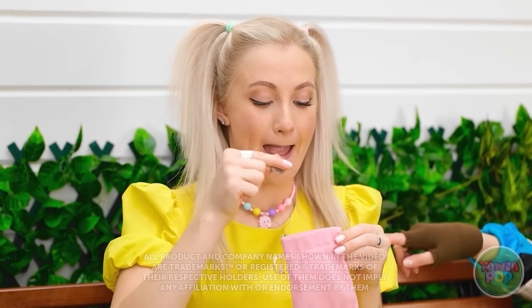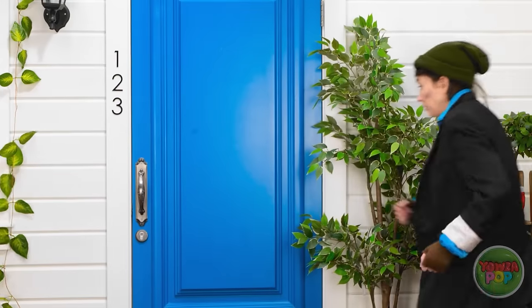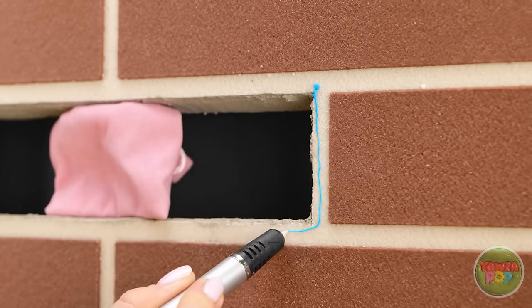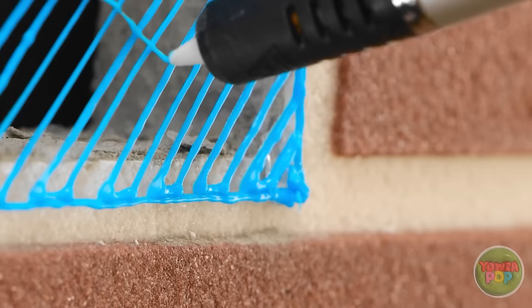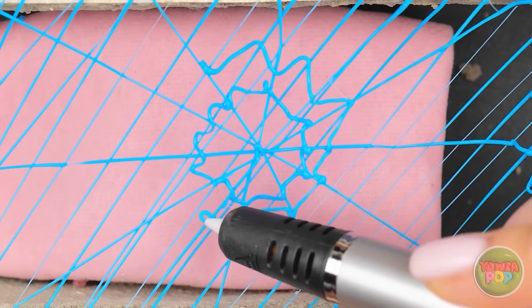So much money! I need to hide my money! This hole in the wall is convenient — I think I have an idea. I'll put my money in the hole and keep it safe with the 3D pen. Start by drawing an outline, then create diagonal lines. Do the same in the opposite direction. Now make it look like a spider's web — draw circles starting at the center of the mesh. Just like this! My money is safe!